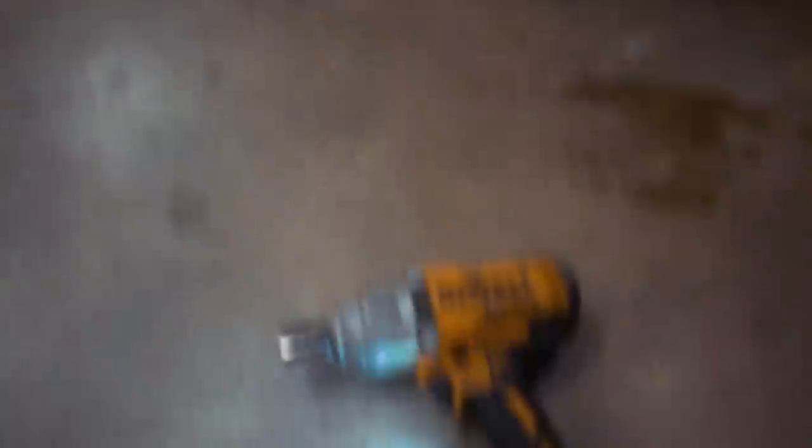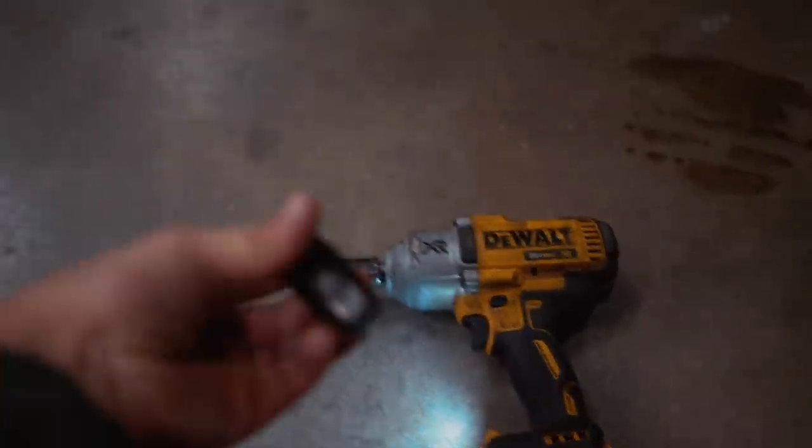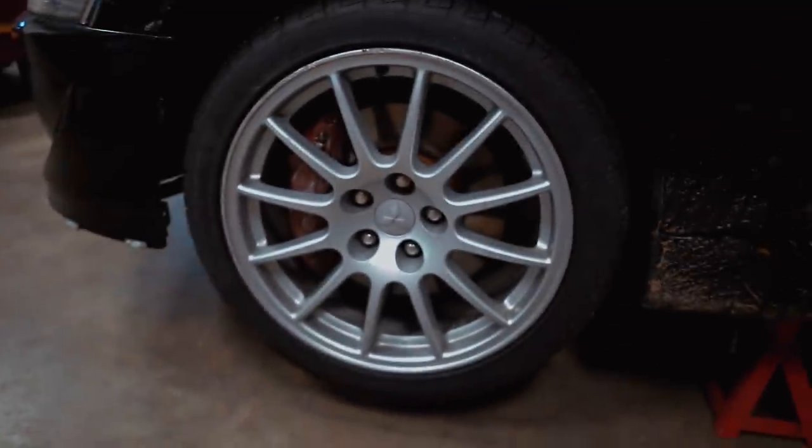Let's get started. First thing we need to do is pull off the wheels and pull off the calipers — very very simple to do. To pull these Evo 10 wheels off, all I need is a 22 millimeter socket on my impact, the little lug key, and these wheels will come right off.